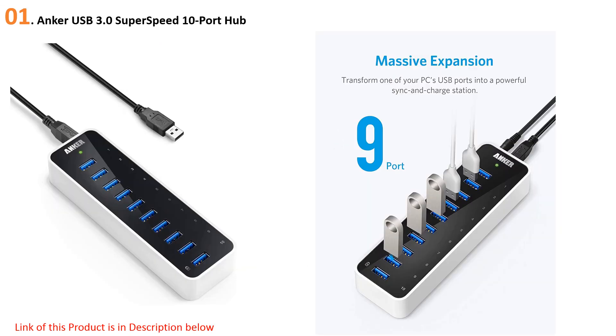At number one: the Anker USB 3.0 SuperSpeed 10-port hub. If you need more than the 7 USB 3.0 data ports of our main pick, you can upgrade to the 10-port Anker AH231, designed with 9 USB 3.0 data ports and a single 2.1-amp charging port. It is otherwise just a color change away from being identical to our main recommendation, though the AH231 costs about $10 more, so make sure you really need those extra data ports.